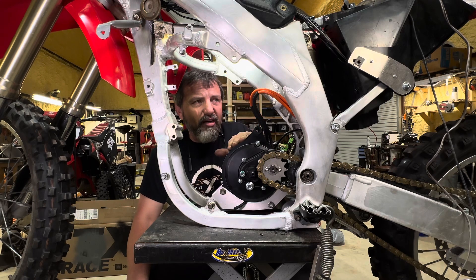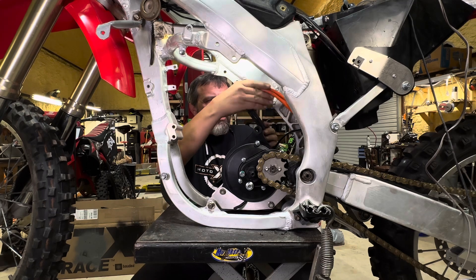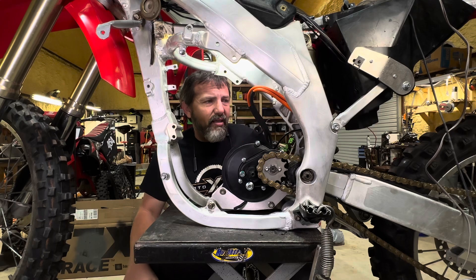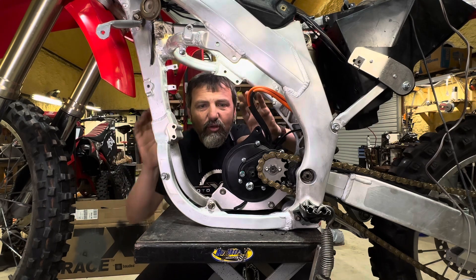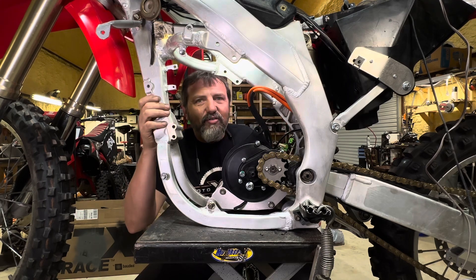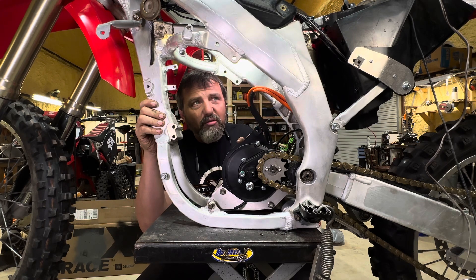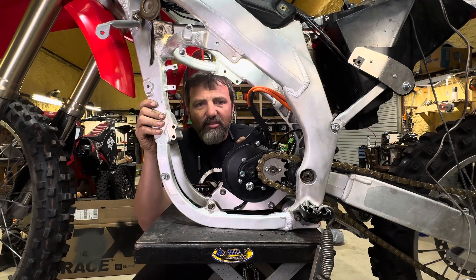We'll see how it holds up when we get to do our test ride video. Here's our motor mounted in. You saw the controller and how it's mounted in. I have the cables running — there's a lot of extra cable. This may be something I consider shortening if I need to. We have all this space for batteries. So that's our next video — we're going to go check out the battery manufacturer. Make sure you stay tuned, subscribe, and man, this thing is looking good. It really is.